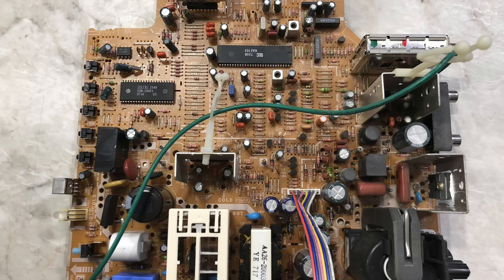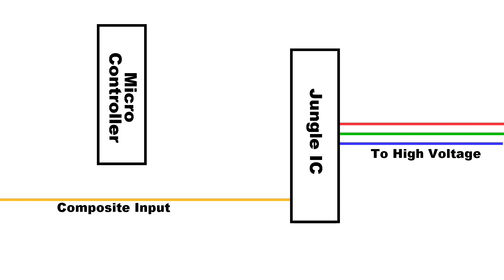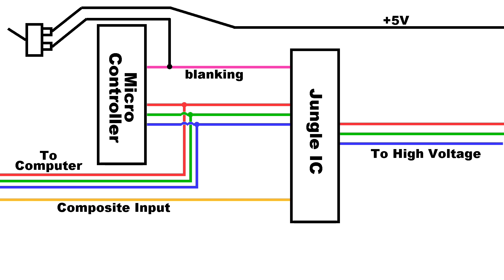Looking at this board, there are only two chips we need to focus on. One is the microcontroller, which drives the on-screen display, tunes channels, listens to the remote control, etc. The other chip is what is commonly referred to as a jungle chip — almost every TV from this time period has one, and it does most of the signal processing. The jungle IC takes the composite video signal, decodes it into RGB, and outputs it to the high-voltage part of the TV. However, it also accepts a direct RGB signal from the microcontroller for the on-screen display. There's another line called the blanking signal, which the microcontroller outputs when it wants to use the screen.